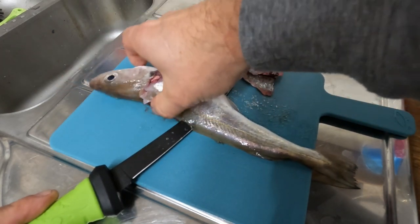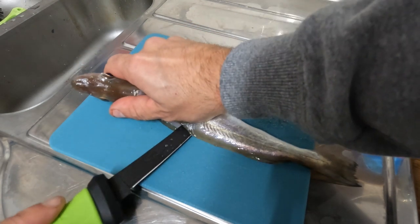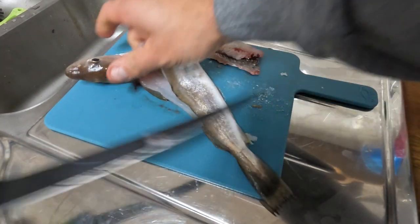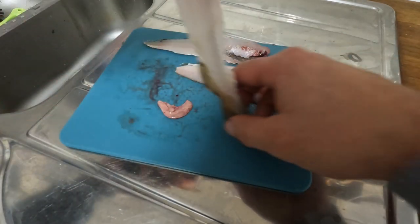Just working my way along this bit of meat, holding it up a little in places, and then there we go — out through the tail. There's your fish. Discard the carcass, you don't need that.